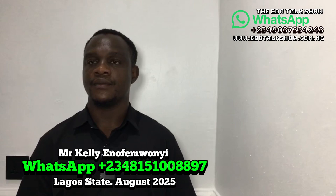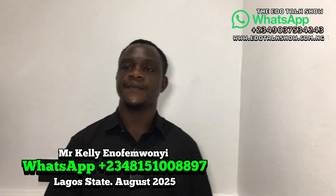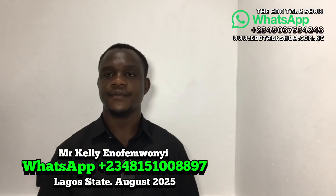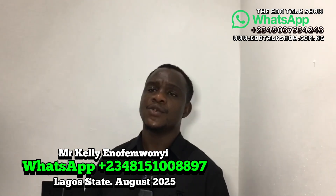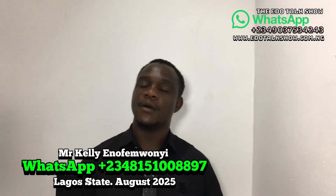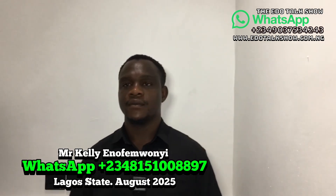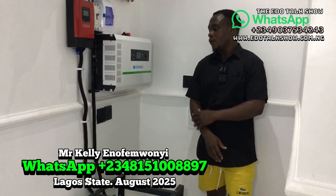My name is Enoughy Kelly and I represent Spotlight Global Architect Limited. We do solar inverter installation, solar CCTV cameras, solar street lights, electric perimeter fencing, and lots more. So let's continue and explain to viewers what we have today.